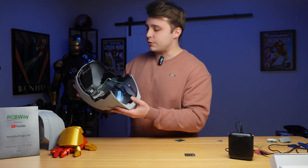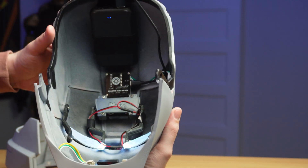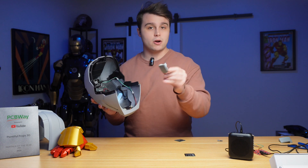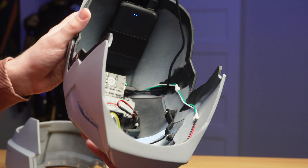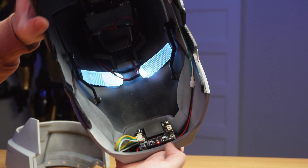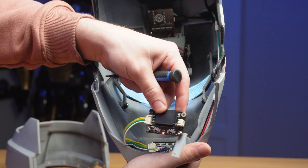Before I start disassembling the helmet, let me show you what it looks like inside. We have a power bank in the back connected via USB cable to the PCB, and the PCB is mounted in place with a 3D printed mount I designed — I'll leave a link to that model in the description. We can also see a set of wires going from the PCB all the way down to the jaw where we have the DF Robot voice recognition module.